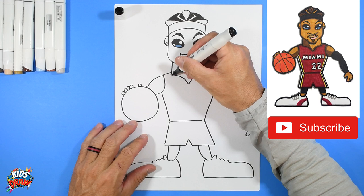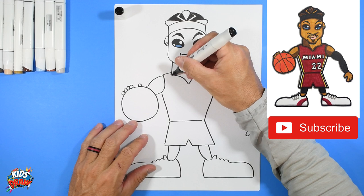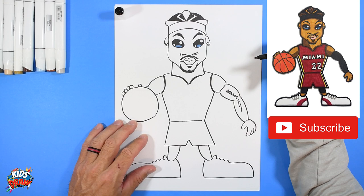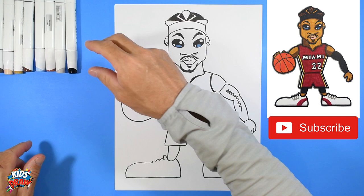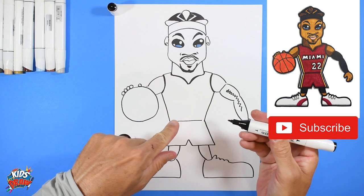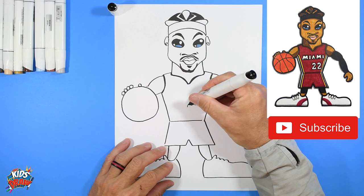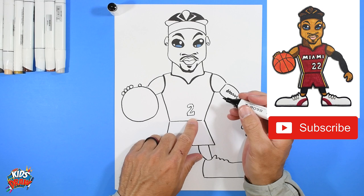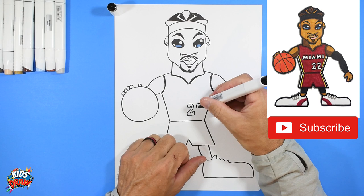Now I'm going to do a thicker outline of black on the neck area. We're going to do the red jersey — there's black that goes around the neck and around the sleeve, so bring those outlines a little bit thicker. Now with the black pointed marker, we're going to write the number 22 right here. These numbers are small and kind of hard to see, so feel free to press pause if you need to.